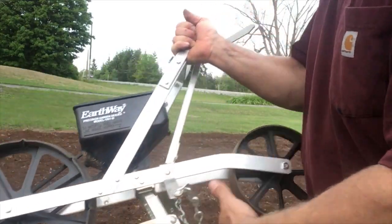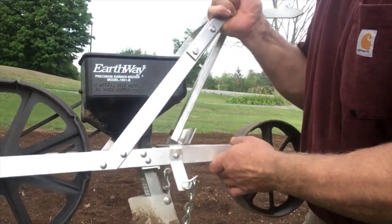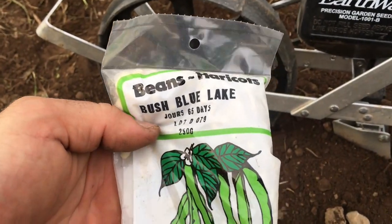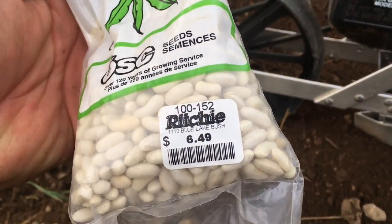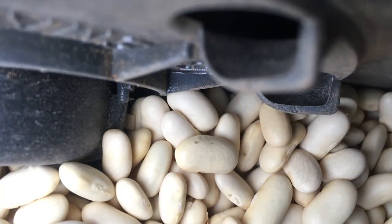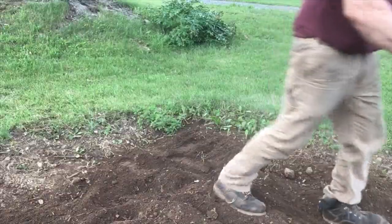It's plastic and everything, but it has done everything I needed for the last few years. So let's fill the sucker. We're planting bush blue lake beans today — I got them at Richie's Feed and Seed in Ottawa. All we do is dump it in there, roll it back, flip the marker, and we're good to go.